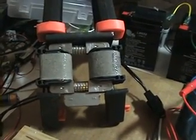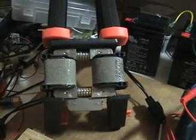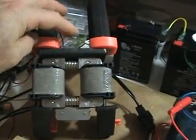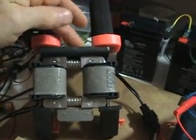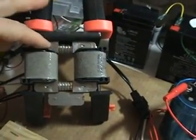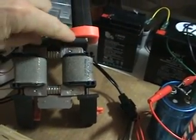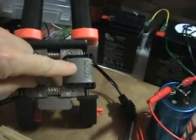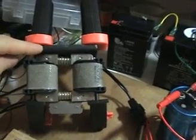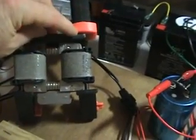Hi everyone. We're going to do another test here because I wasn't really happy with my previous test of this setup — the Flynn parallel path. What I've added here is a bar across the top to allow the flux to actually move up when the coils are activated. The previous video didn't have that bar, and that changes a lot of the characteristics needed for the flux to find its path.